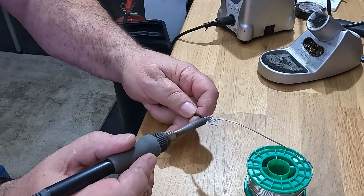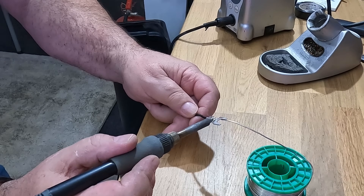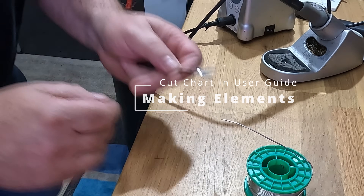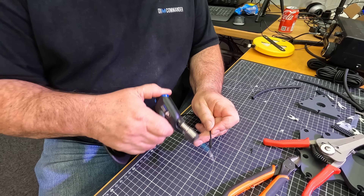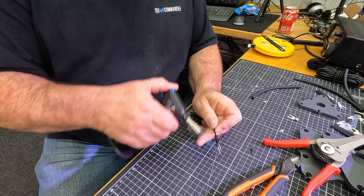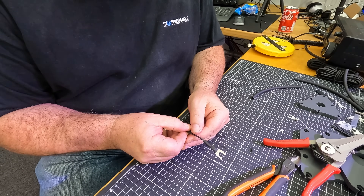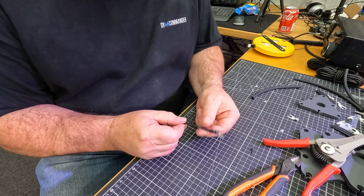The next thing is I need to build the elements for this and string them up. We'll put some glue-lined heat shrink on that — lovely and hot — and you can see the glue oozing out.